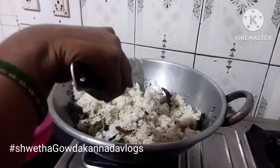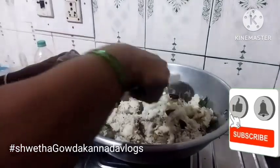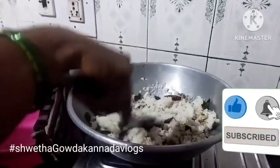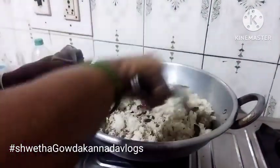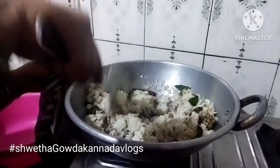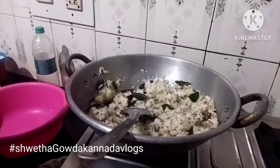Hi friends, welcome to my channel! We are making pepper rice today. We are making pepper rice and we are eating the rice, friends. Please continue to subscribe to my channel and share this with friends and family.